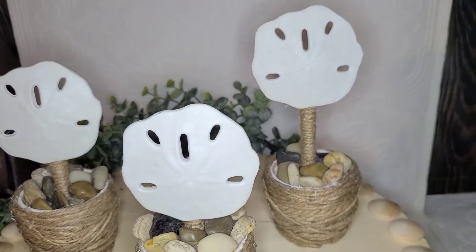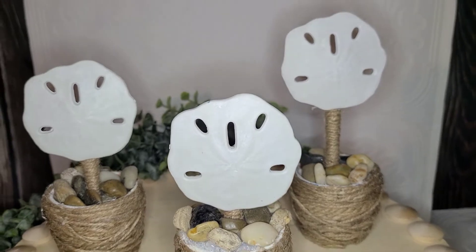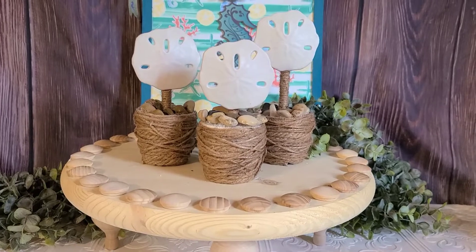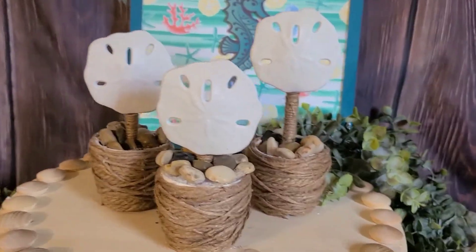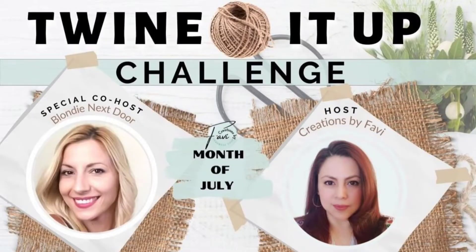I love how these turned out — I honestly do. And since they're neutral, I can use them year-round if I want to. I think they would be super cute this fall with some pumpkins on the top. The Twine It Up Challenge is hosted every month by Fanny from the channel Creations by Favi, and her special co-host this month is Yelena from Blondie Next Door. I'll be leaving links to their channels and a link for this playlist in the description below, so once you're finished here, go check those out.